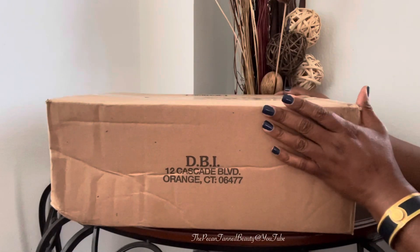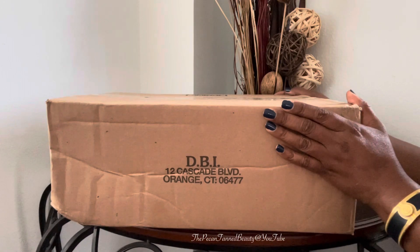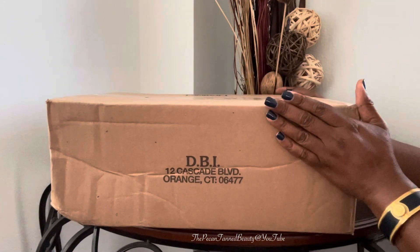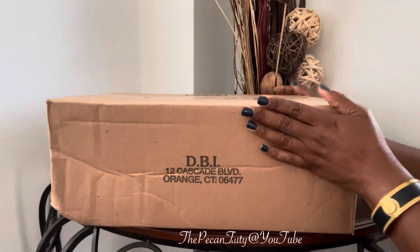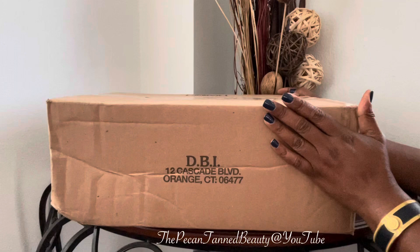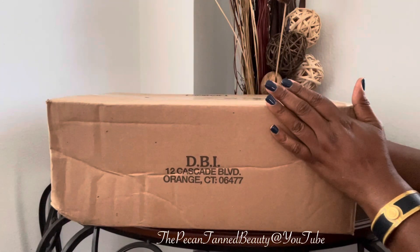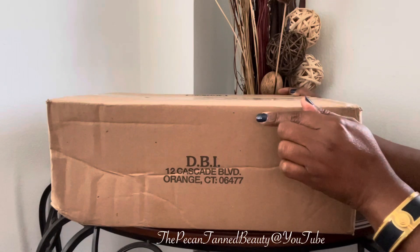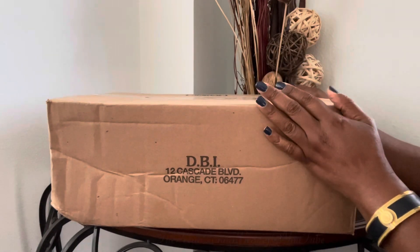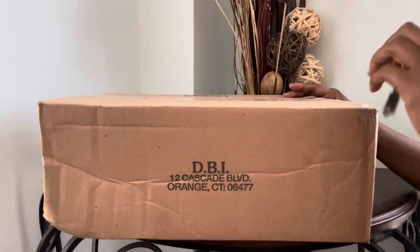Hi Dunistas, it's me the Pecan Tan Beauty and welcome to my channel, or as always I welcome you back to my channel. Today's video is going to be an unboxing of some items that I just recently added to my collection. If you are interested in seeing what is in the box, you know what to do — just keep on watching. Okay guys, let's get this party started.